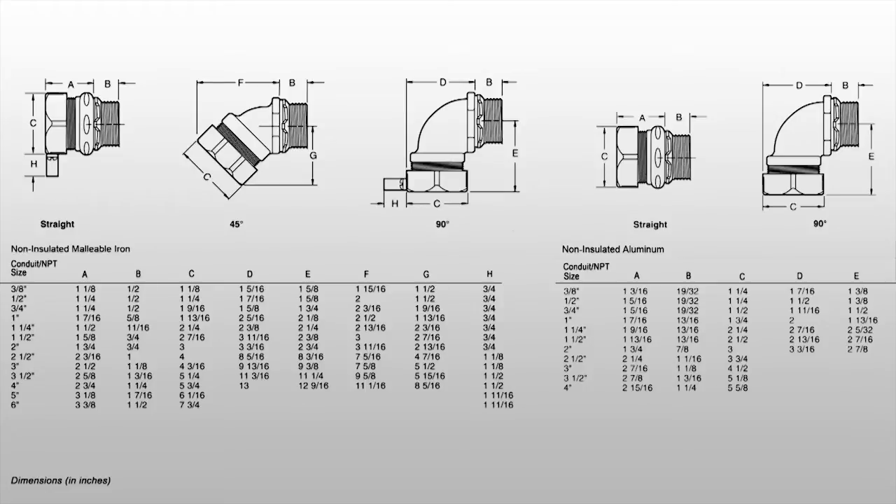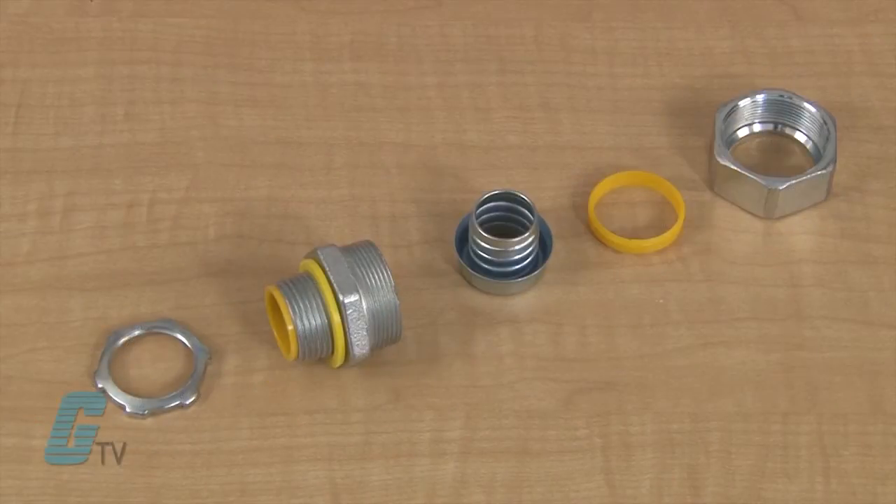They are available in 3/8 inch to 6 inch sizes in the straight units and 3/8 inch to 4 inch sizes with the 45 degree and the 90 degree connectors.